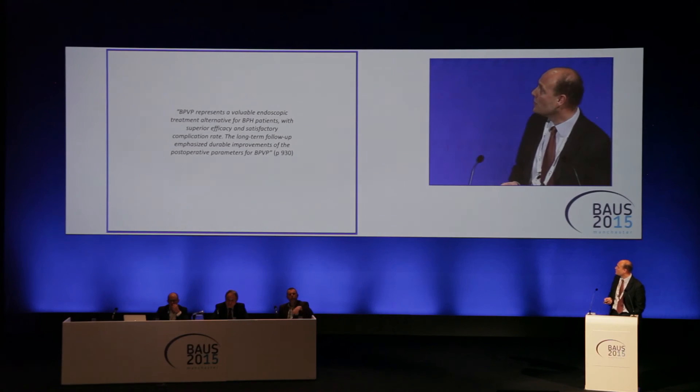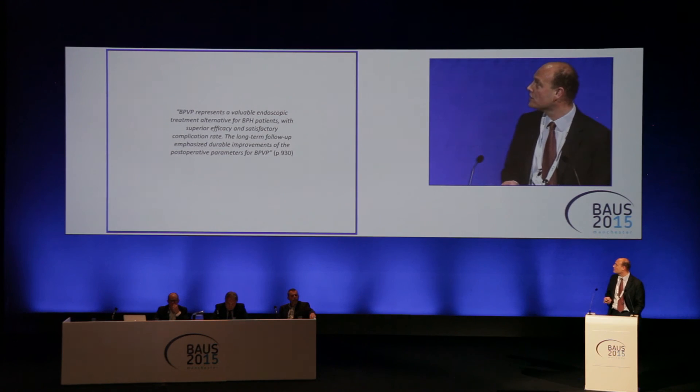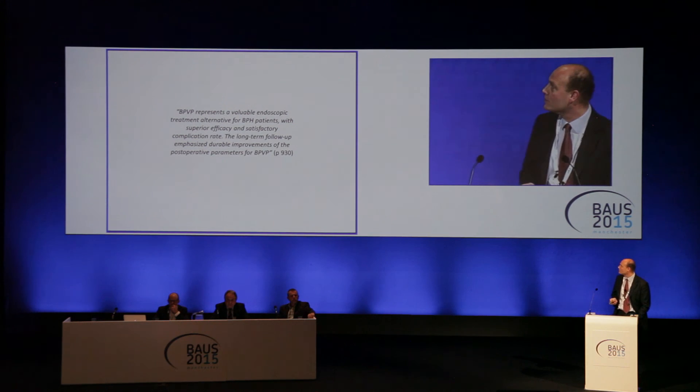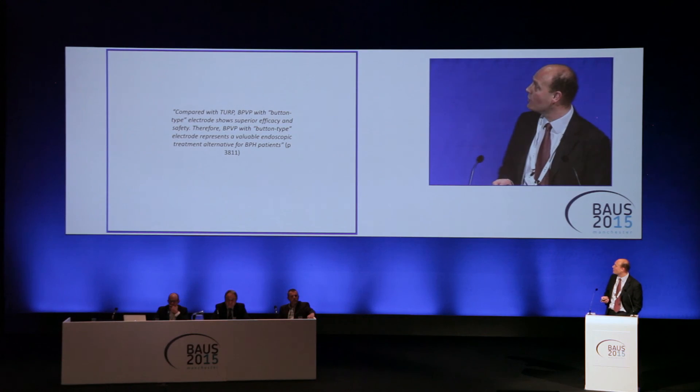In the randomised series so far, bipolar vaporization of the prostate represents a valuable endoscopic treatment alternative for BPH patients with superior efficacy and satisfactory complication rates. The long-term follow-up emphasizes durable improvements of the post-operative parameters for vaporization. Compared to TURP, bipolar vaporization of the prostate with the button shows superior efficacy and safety.